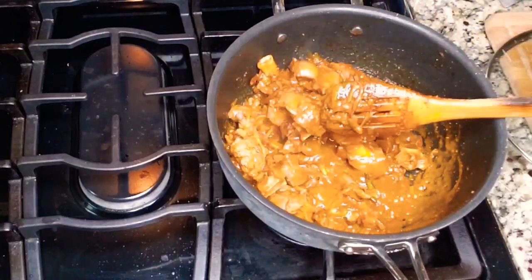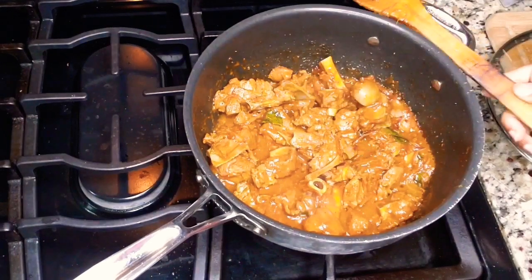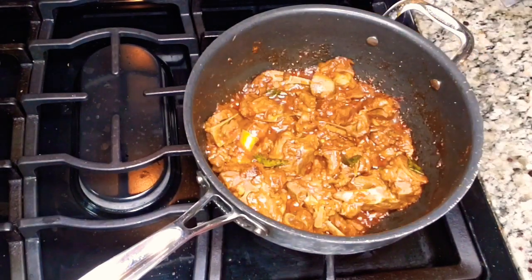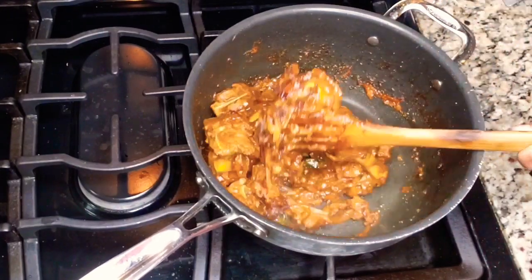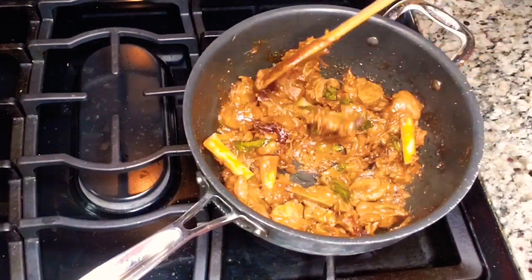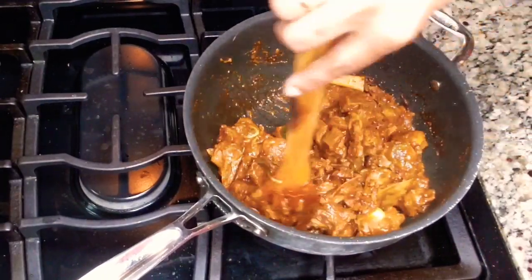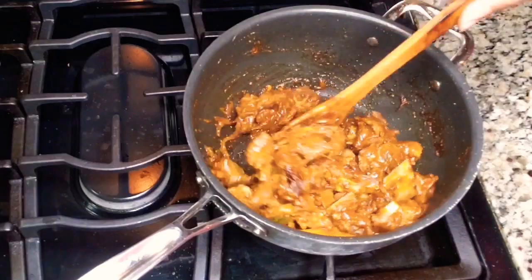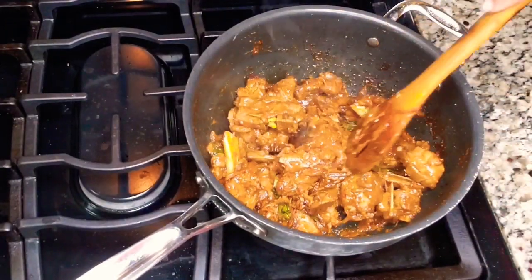We still want the remaining water to evaporate for the fry consistency, so I'm taking off the lid and cooking for around five more minutes. After five minutes the fry consistency should look like this — this is almost ready to turn off the stove. We don't want to make it too dry; it's a semi-dry consistency.